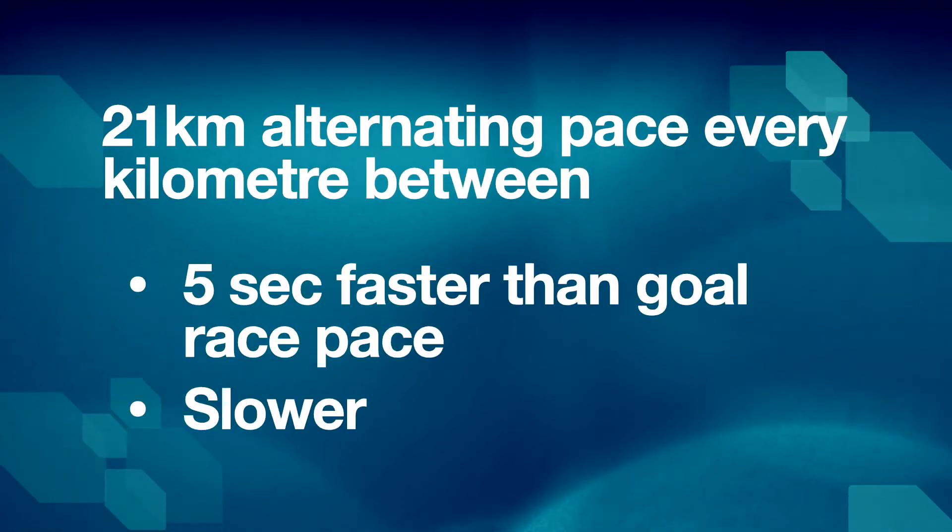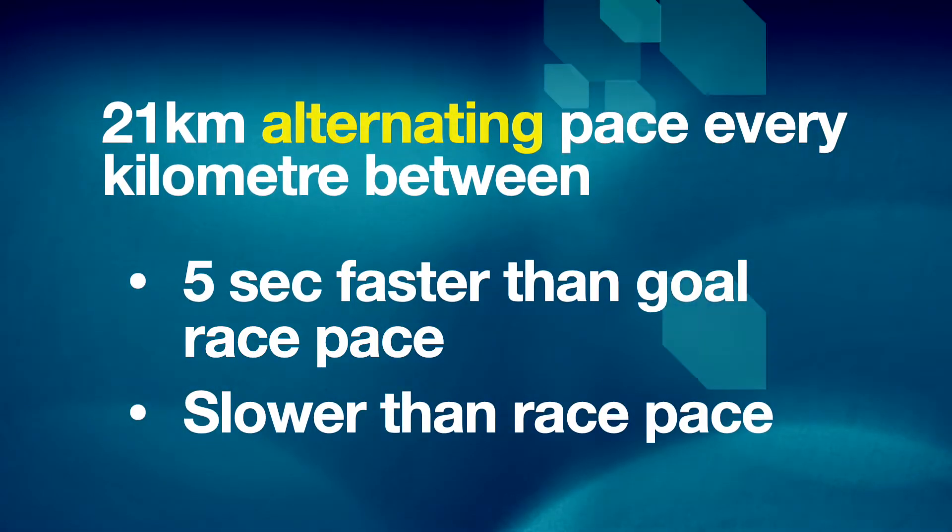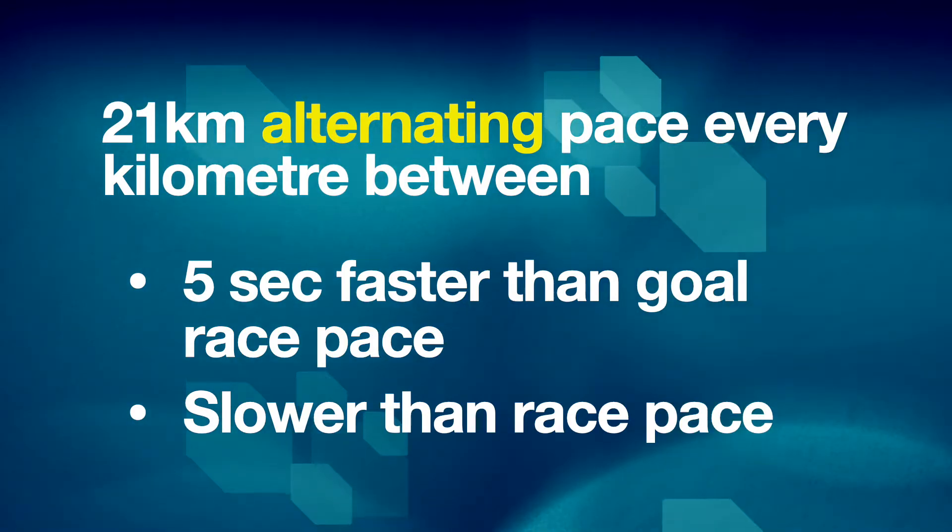It will make more sense with a real example. To test if I'm able to hold my goal pace for a marathon — I'll cover the other distances later — this is the Run of Truth that I perform. Wedged between an easy warm-up and cool-down, the aim is to cover 21 kilometers, where every kilometer you alternate the pace: starting with a pace slightly faster than race pace, then slightly slower, alternating all the way to cover those 21 kilometers. So you start with the fastest and end with the fastest. My goal is to run faster than 2:58 for my upcoming marathon, aiming for about a 4:12 per kilometer pace.